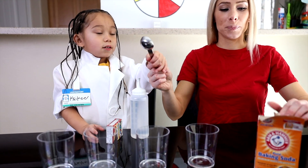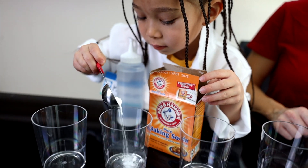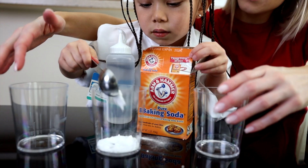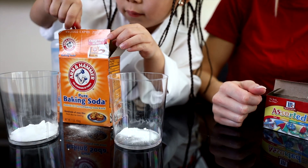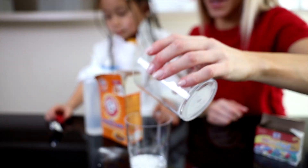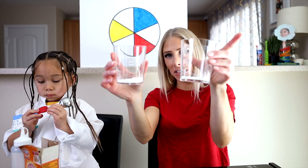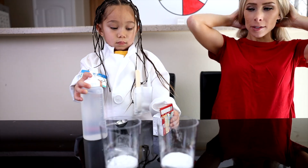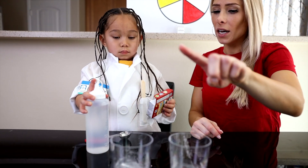Got a little scooper here for you. You can do it. Okay, good job. We can actually probably just start with two. Let's just make it look kind of even. All right, so we got our baking soda in each cup. And now Kiki, you're going to take the food coloring — you're going to put yellow in here, blue in here, and red in here.